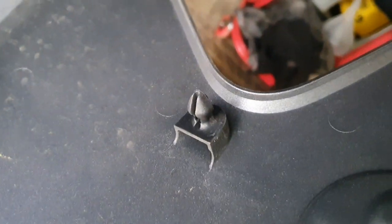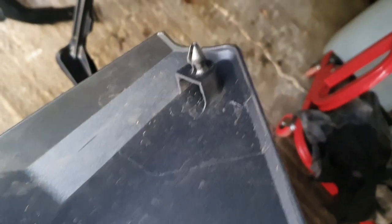Basically on the back of the fairing there are these bits here and there, and they just pull out. I actually got a screwdriver into this one to lever it out, because when I tried pulling it you could see the fairing bowing at the front where it was pulling it in.